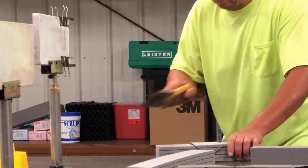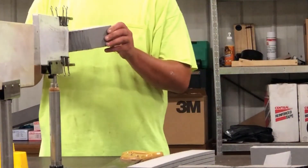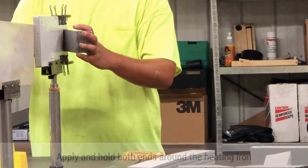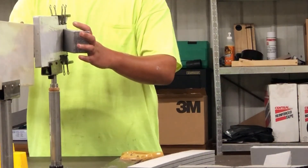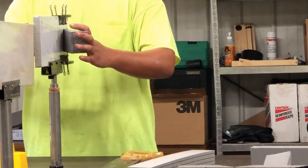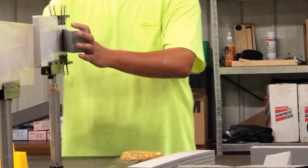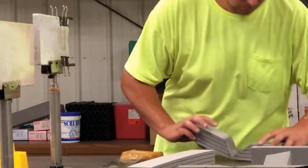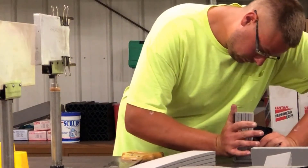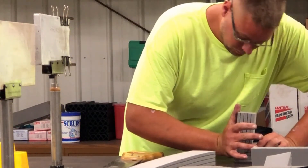That piece pops out. Apply both ends again around the heating iron, holding it on there. As you can see, he's got both pieces put on there at the same time, holding it for the same amount of time. Take that off, pull it over, press it together — holding it as you would for a butt weld. Now you're going to make it into a 90.